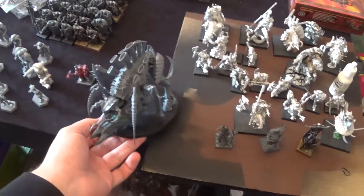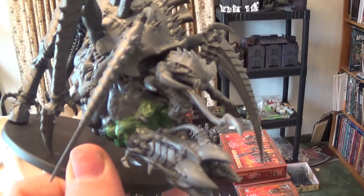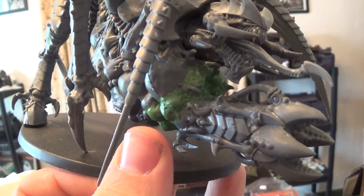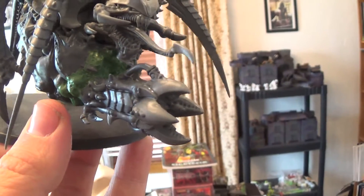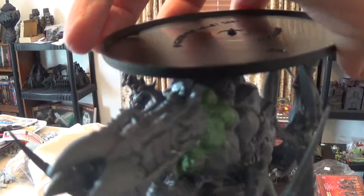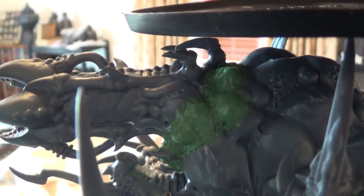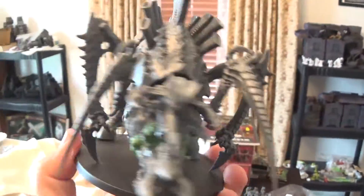Let me show you this first. One of the local guys — he plays Tyranids, he's known as Tyranid Dan. We have like five Dans and they all play different armies. He wanted me to do this conversion for him. This is a Tyrannofex, and he wanted me to put this gun in place so it would still have all the sacks. The way we're going to paint it is like it's powering up the gun. So I ripped out all the original guys, then green-stuffed and sculpted all the sacks, adding detail to the texture to match the other sacks. It has a really cool look to it — just a little conversion I did for a friend at the game store.